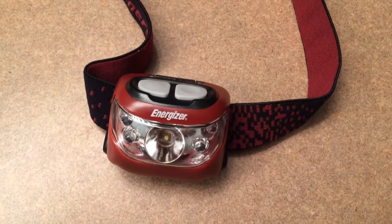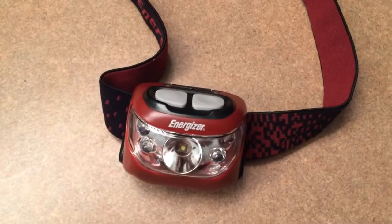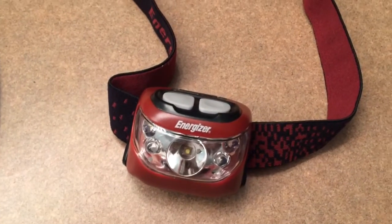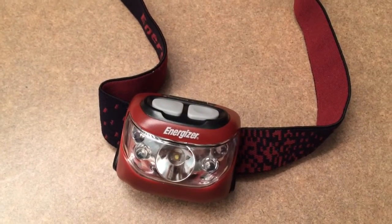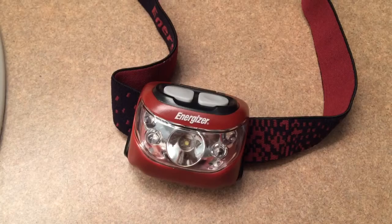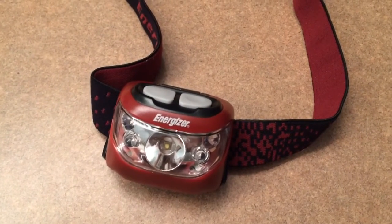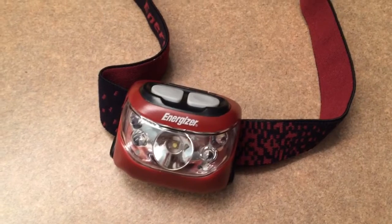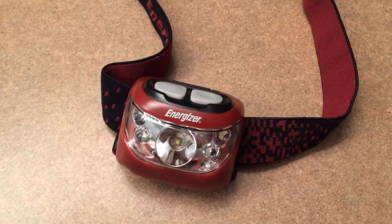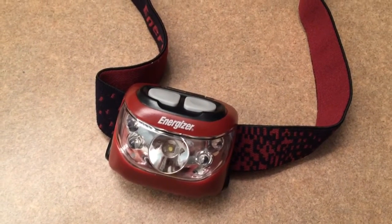Believe it or not, this is actually a continuation of my gas spill saga. One of the victims of the gas spill was my old Energizer headlamp. I have had great luck with these things — the push button style you find at Walmart for less than 20 bucks. This is my preferred lamp for hunting. Make sure you check your local laws before bringing any flashlight into the woods while hunting.